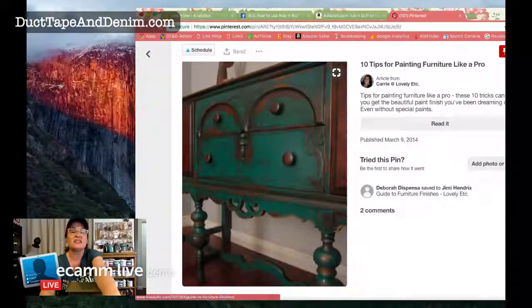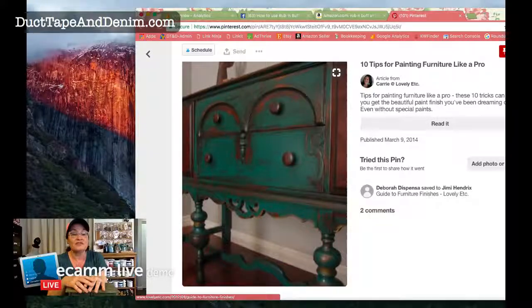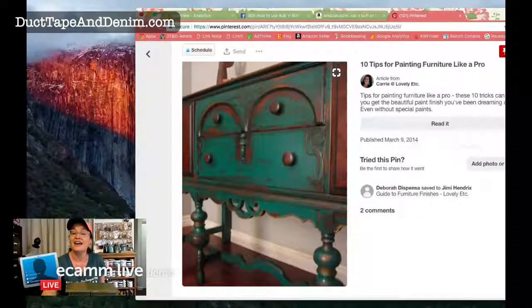When you come in, will you make a comment so I can see if the comments are working? It looks like there are people here but I'm not seeing any comments. I'm still using my new app, which means I can do a screen share. Let me show you the piece I saw on Pinterest — this green furniture was my inspiration for this jewelry cabinet. I really loved how distressed it was, with hardly any paint left. Hi Debbie, good — I can see some comments now!